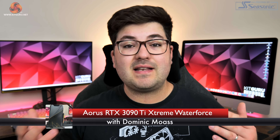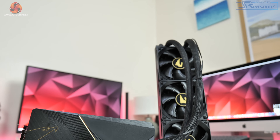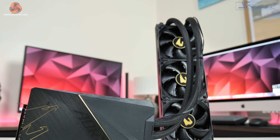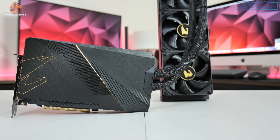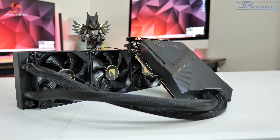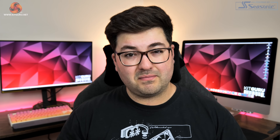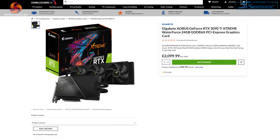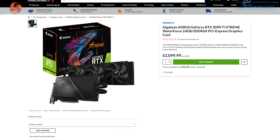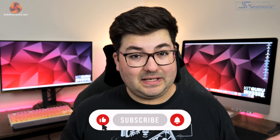Dominic here for KitGuru and today we are reviewing the Gigabyte Aorus RTX 3090 Ti Extreme Water Force. This is Gigabyte's absolute top-tier graphics card, complete with a 360mm all-in-one liquid cooler, 480W power target and of course a factory overclock. All of that does not come cheap however, as the Extreme Water Force is currently up for pre-order at a penny under £2,100 here in the UK. So what exactly do you get for your money and is it any good?